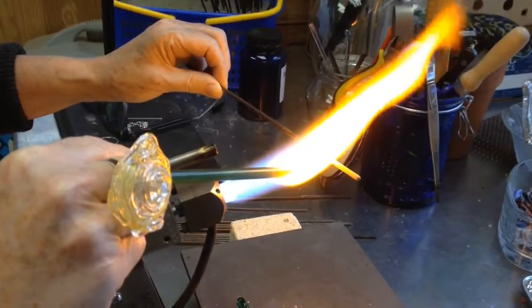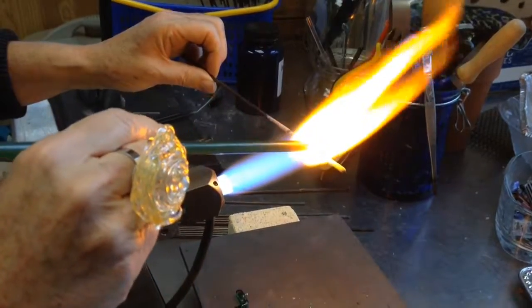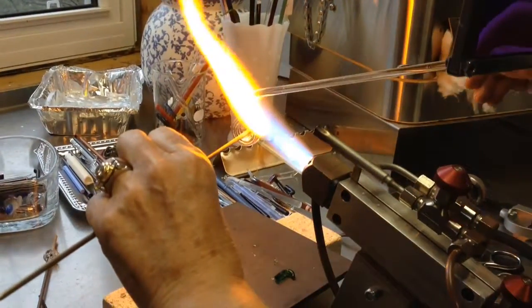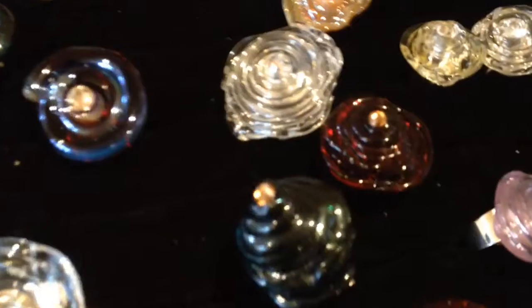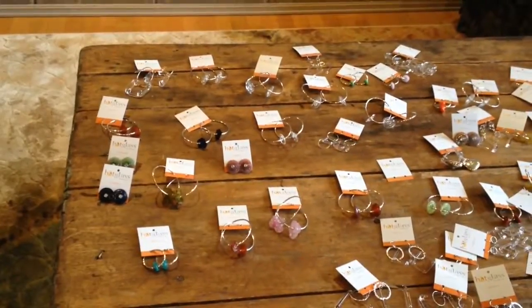Once I am finished work for the day, it's called soaking. The glass soaks in the kiln and is slowly cooled. The temperature slowly cools down, and it should be in there for about 12 to 14 hours — that's how long it takes for the glass to be cooled.